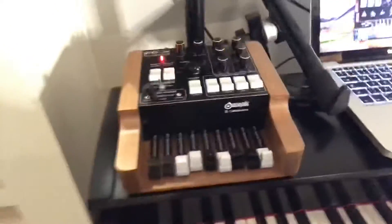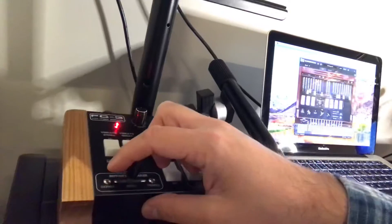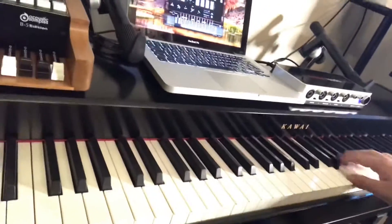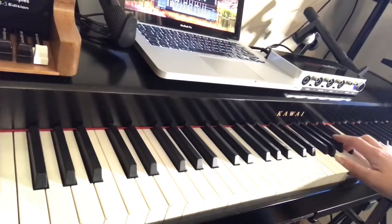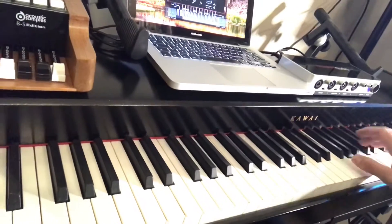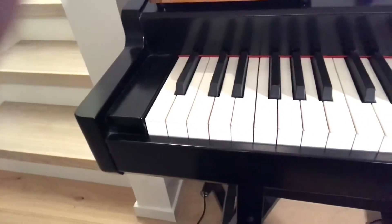And we have the rotary speaker speed switch here. You can also control the speed with the sustain pedal. And you can connect the volume pedal to control the swell.